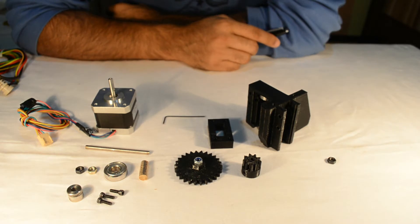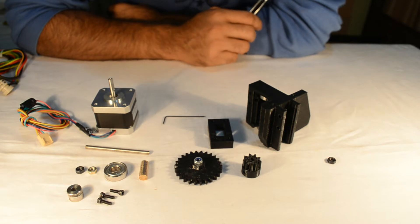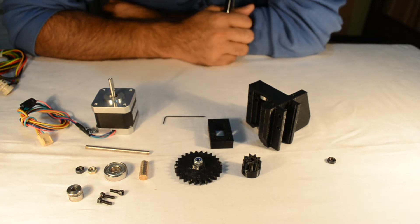Hello and welcome once again. In the last part we had learned how to complete the basic mechanical assembly of the Prusa i3. In this part we shall be learning how to assemble the extruder and how to mount the extruder onto the X carriage.